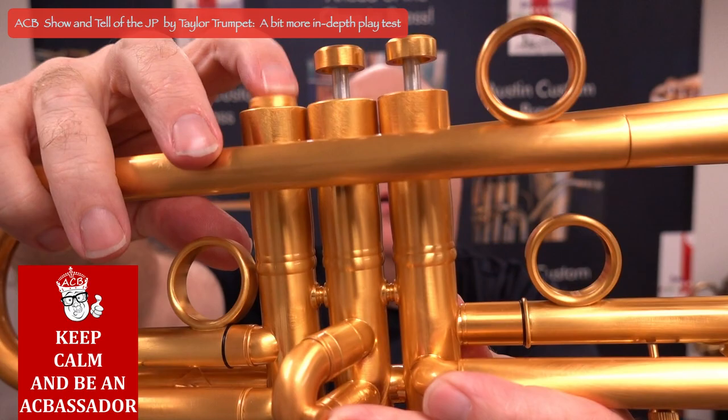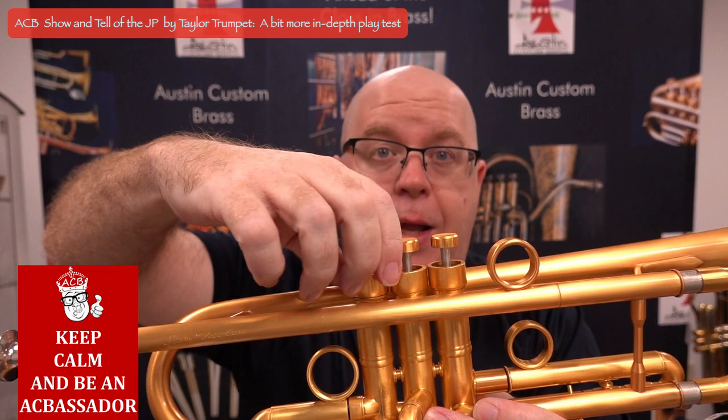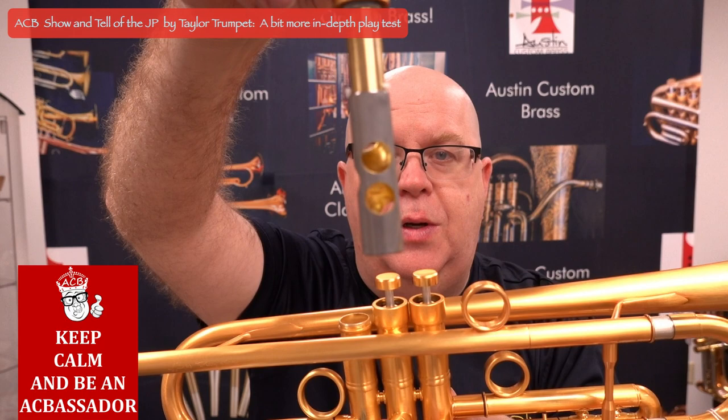And the valves — they're awesome. They look great and they feel great too. Just look at those valves — just wonderful.